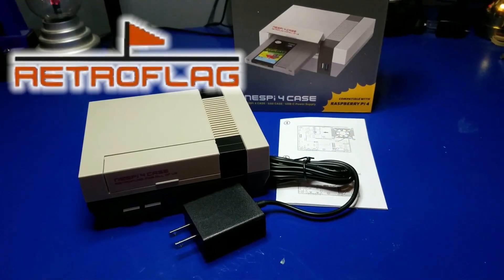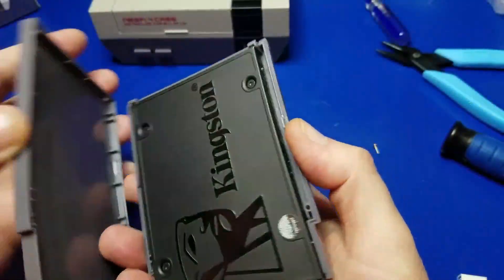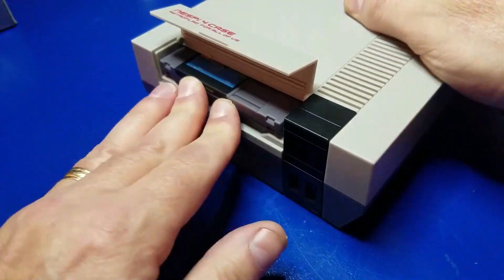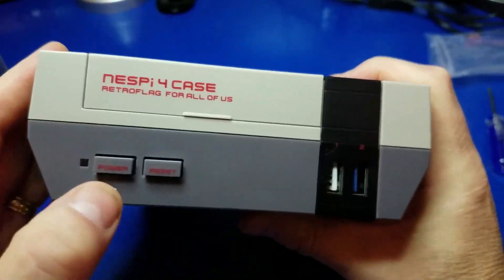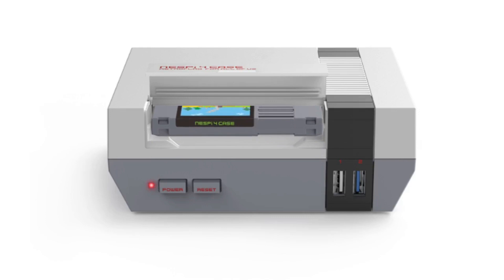Hello, and welcome to Wagner's Tech Talk. After releasing my video on the NESPi 4 assembly, which basically covered setting it up with a microSD and an SSD drive in order to run just the games, many of you have requested that I create a video on how to set up the NESPi 4 to boot from an SSD. And that's exactly what our focus is going to be here.